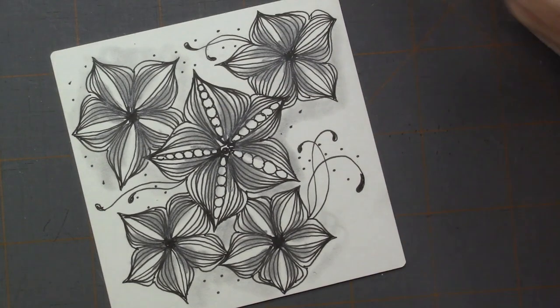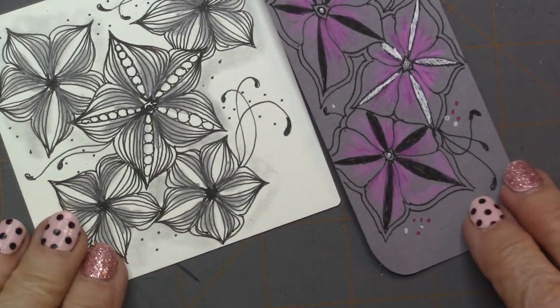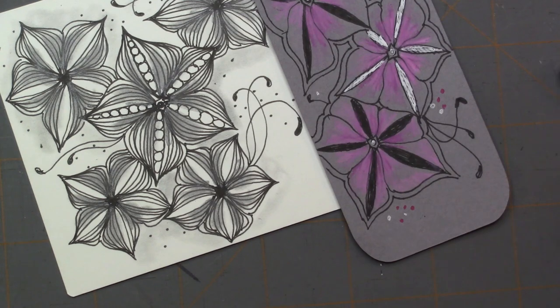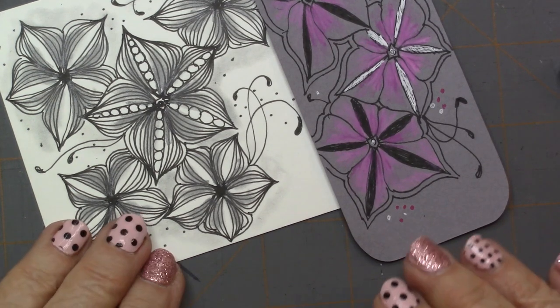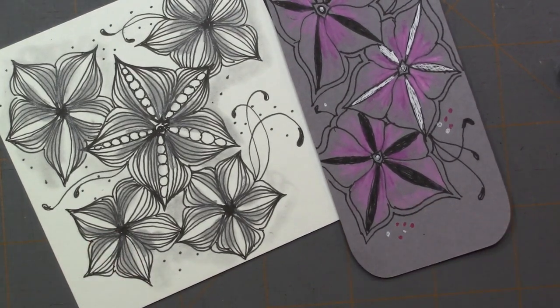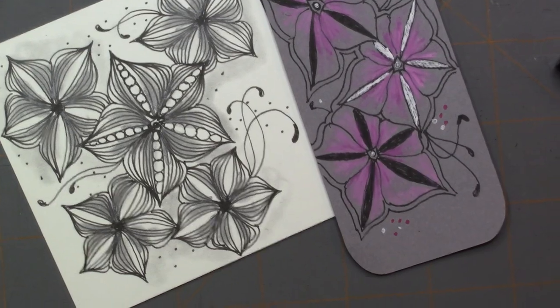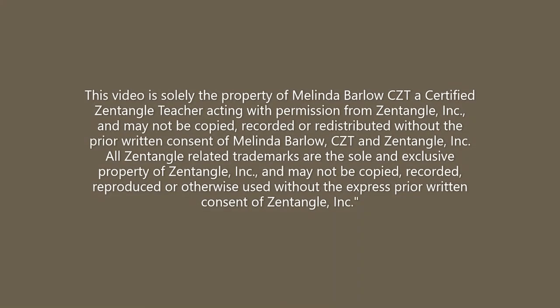And there we have it. Isn't that a great tangle? It could be easily done in your tangle-a-day calendar. Thanks again for watching — don't forget to subscribe. New videos on Tuesdays and Thursdays. Have a great day, we'll see you soon!